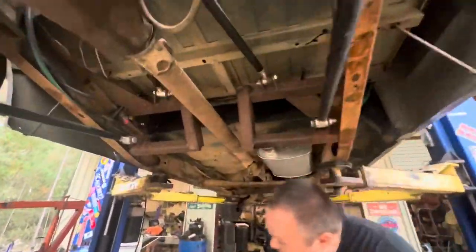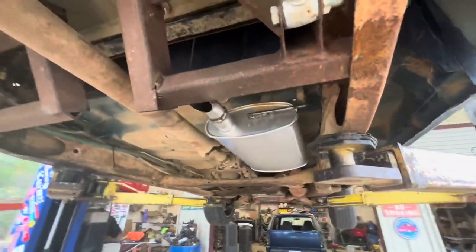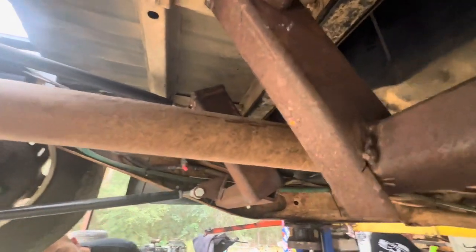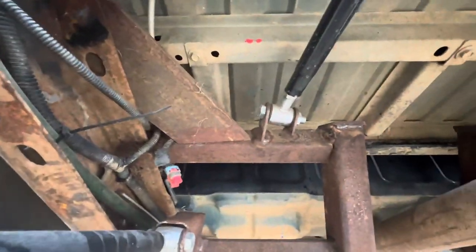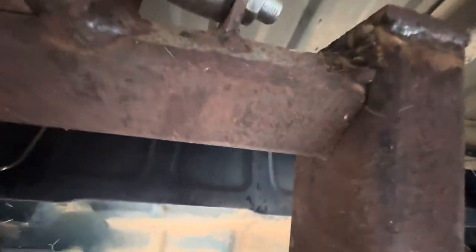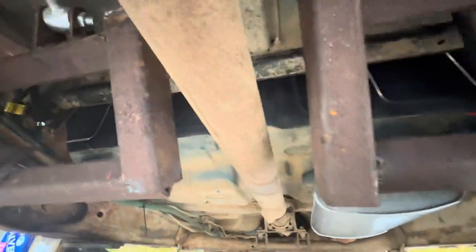There's some fabrication right here. From the side, we got some two-by-two and two-by-three booger welded to make these link bar mounts. Whoever built this truck is going to watch this video. Some fine craftsmanship going on here. I love that there's no cross-member at the back of the frame.